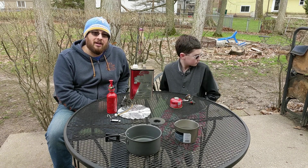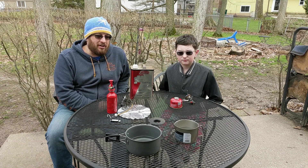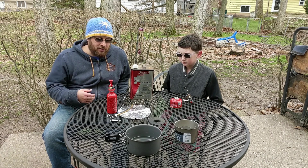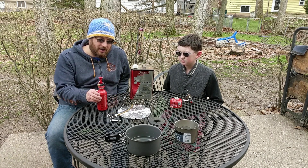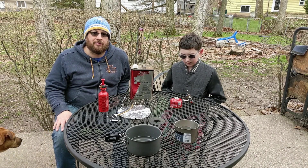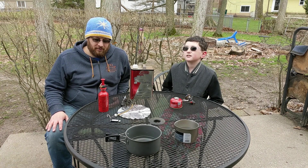We are in our backyard. It's about 42 degrees out right now, and we've got two different stoves. I'm going to show you the setup for the MSR Whisperlite, and Jack has the MSR Pocket Rocket Deluxe.